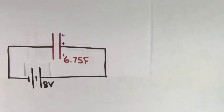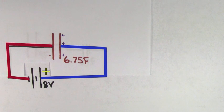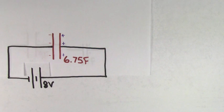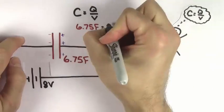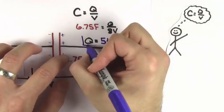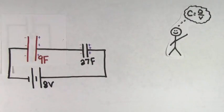So we can replace the 9 farad and 27 farad capacitors with a single 6.75 farad capacitor. Finally, we can solve for the charge on this 6.75 farad equivalent capacitor because its positive side is connected directly to the positive terminal of the battery and its negative side is connected directly to the negative terminal of the battery. That means the voltage across this 6.75 farad capacitor is going to be 8 volts. Using the definition of capacitance, we get that the charge on this 6.75 farad capacitor is 54 coulombs. Since this was the equivalent capacitor for two series capacitors, both of these series capacitors must have the same charge as their equivalent capacitor — so both the 27 farad and 9 farad capacitors have 54 coulombs each stored on them.